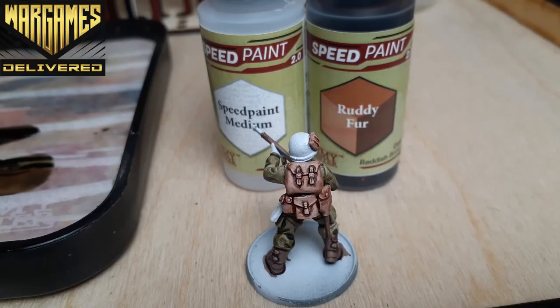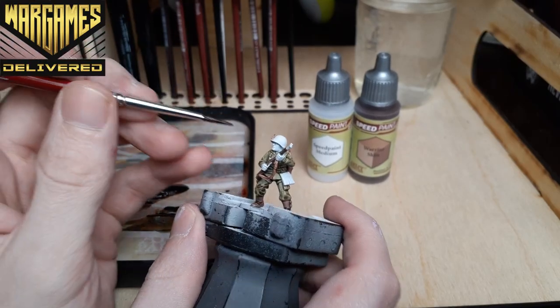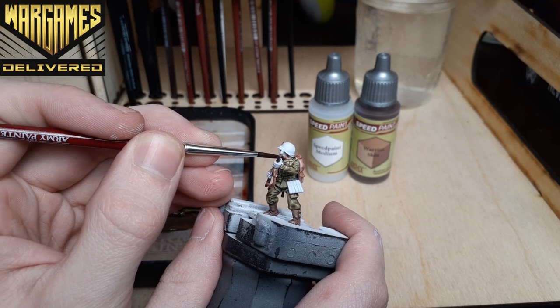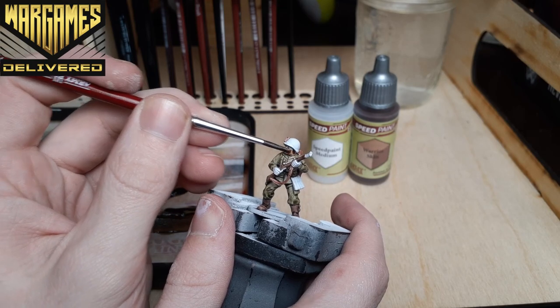Trying out a new paint in this shot, I wanted to try one of the darker skin tones included in the Speed Paint Mega Set. Using Warrior Skin, we're looking to paint the hands and face with this color.